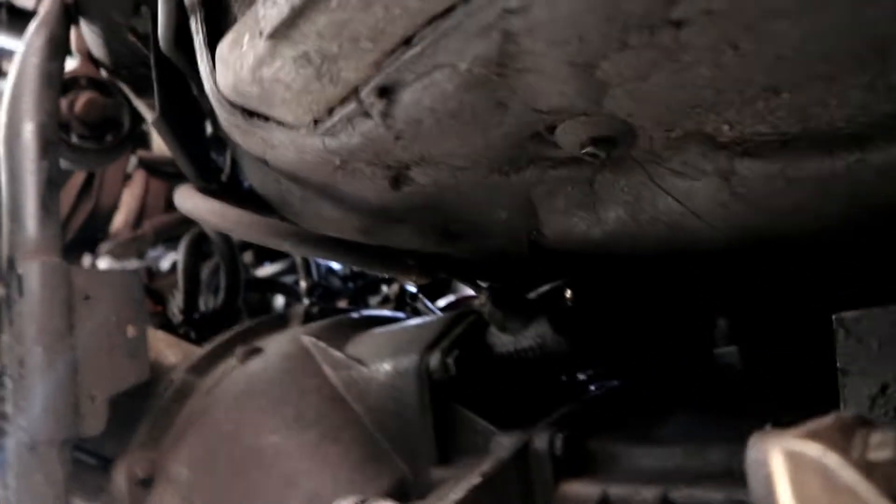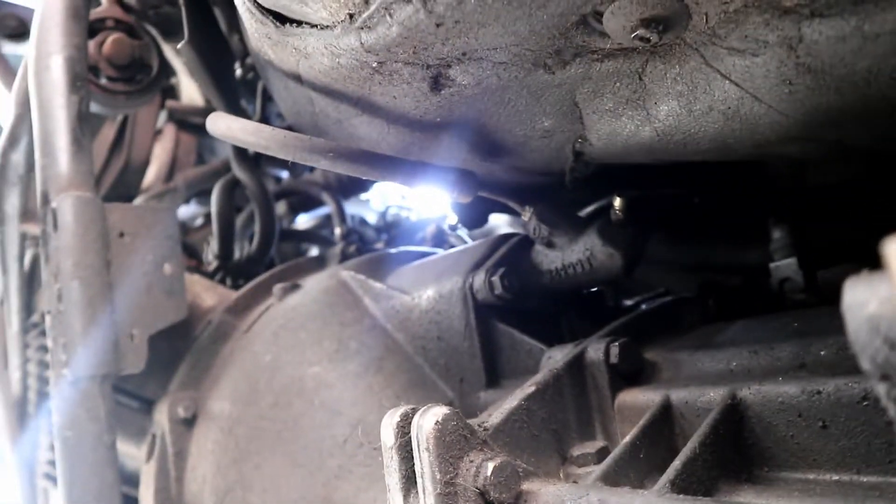So we learned some things: the old pen is super dry, doesn't really have any leaks. It also has an x-brace already, which is super sick. She was so easy.